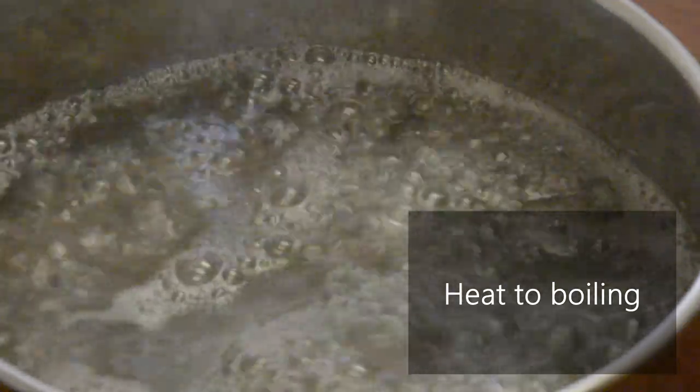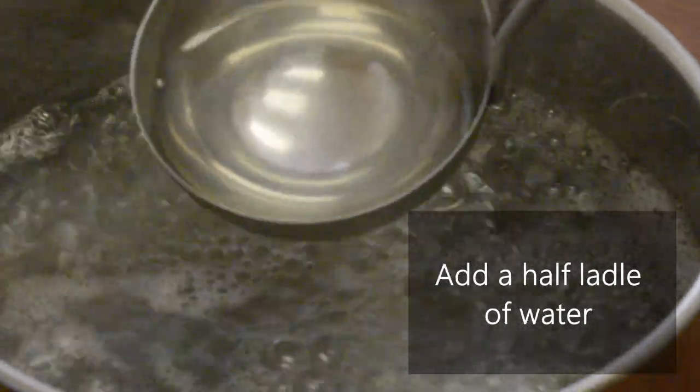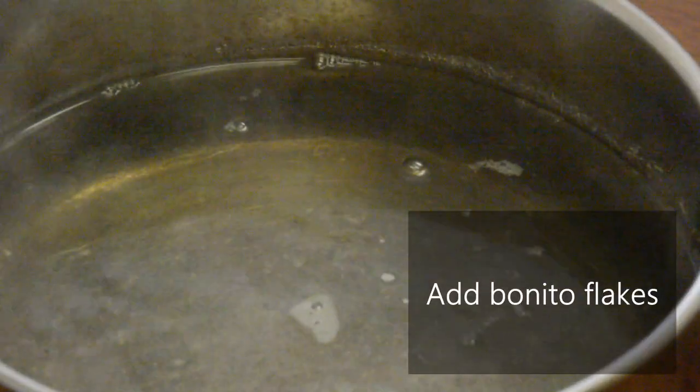Save this kelp because it will be used for the second stock. After taking out the kelp, boil the water. By doing this, you can eliminate the smell of kelp and extend the shelf life of the dashi itself. Once it has boiled, add water to bring the temperature down about halfway. The temperature at which bonito flakes bring out umami best is said to be 80 degrees. Therefore, if the temperature is too high, the bonito flakes will smell badly, so add water. Add bonito flakes, reduce the heat to low, and simmer for about 30 seconds.